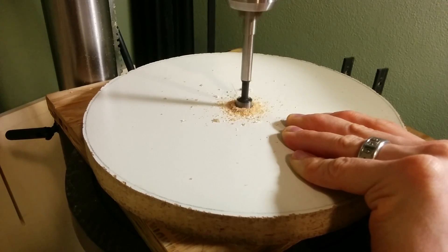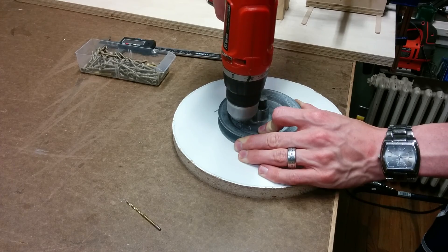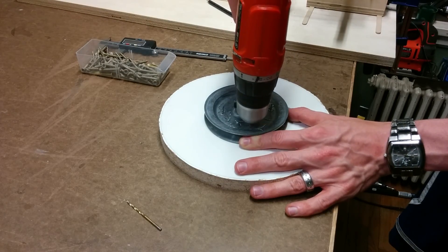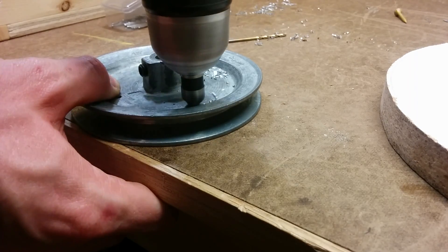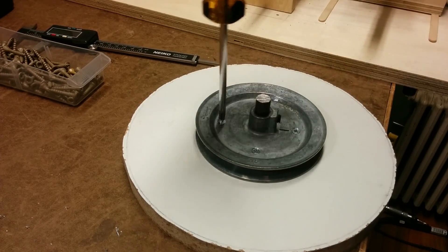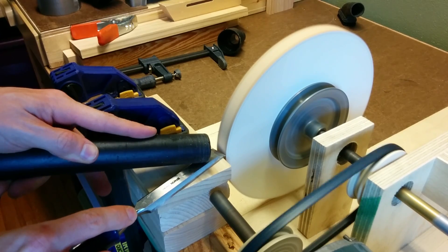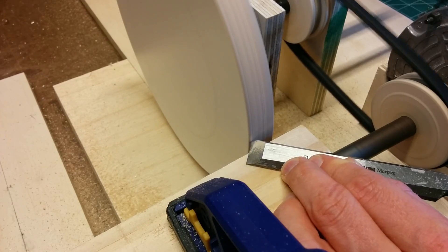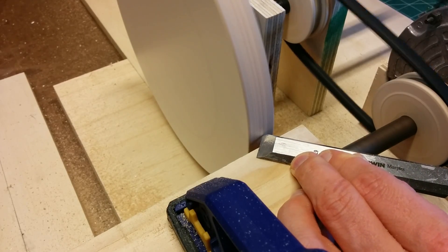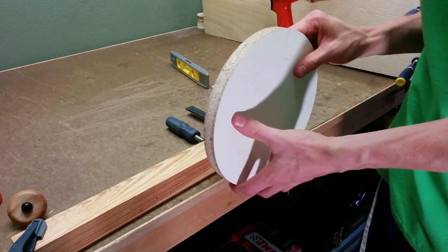For the disc, I chose to use a piece of melamine particle board. The melamine coating is a nice surface for the self-adhesive discs to stick to and it also makes it easy to replace the discs — you can peel off the adhesive and replace it with another one. Once I had the disc mounted, I used the sander like a lathe and then went ahead with a chisel to try to make the disc as round as possible, since I had just cut it out with the jigsaw and it wasn't perfectly round yet.